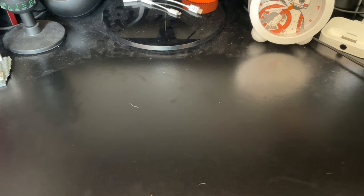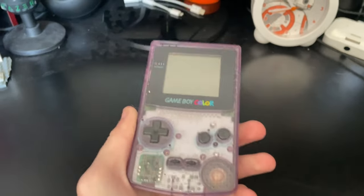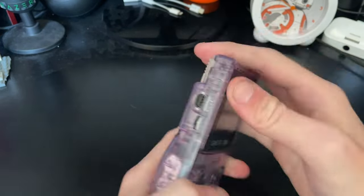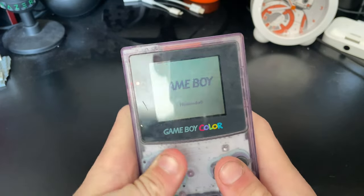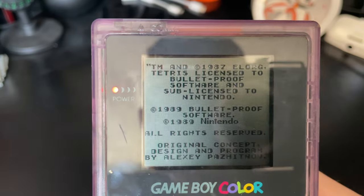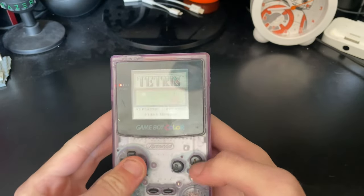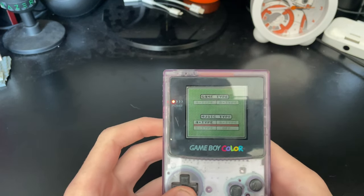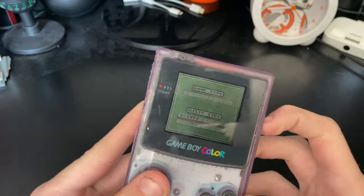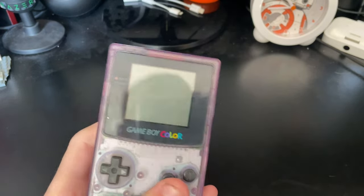The next Gameboy is the Gameboy Color — as the name implies it introduced colour. I've got this in atomic purple, I think it's called. Pop in Tetris and you can even change the colour palette — we've got the green theme here. Yeah this thing is an absolute gem. The colours are fine, the speaker's pretty good, the screen's on the small side but it's about the size of the original Gameboy. I mainly play Super Mario Bros Deluxe on this just to feel the power of colour back then. Nice little machine.